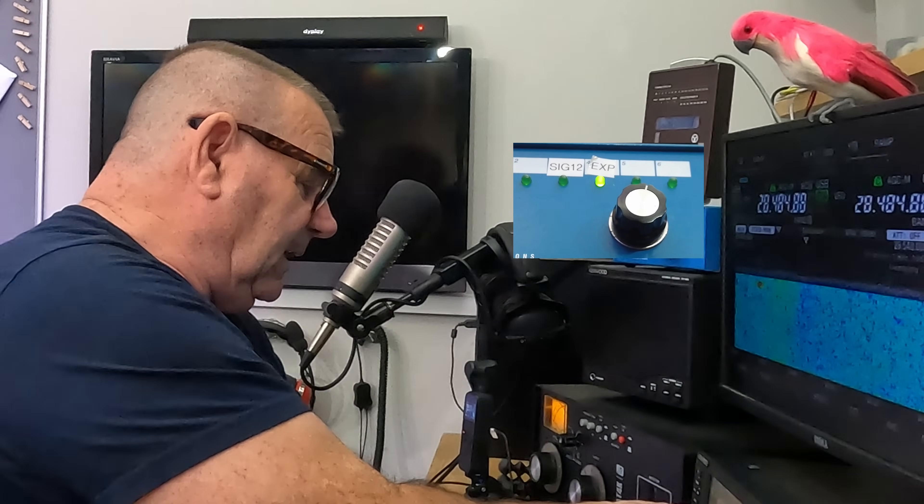Going to 21 MHz now — let's check the SWR. Negligible on the 12.4, and on the Game Master the SWR has crept up. The Game Master is also quieter. Let's find a real signal — there's a contest going on. His S-reading: about S4.5 on the Signature, and S3.5 on the Game Master.